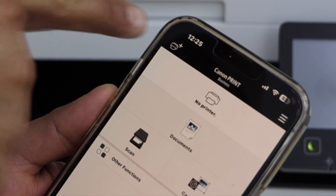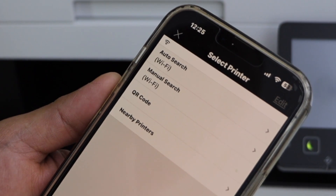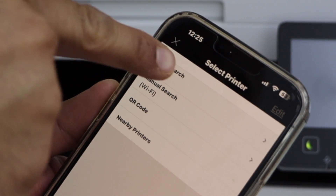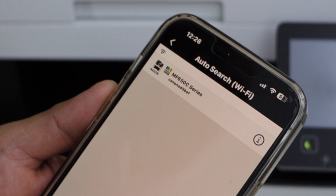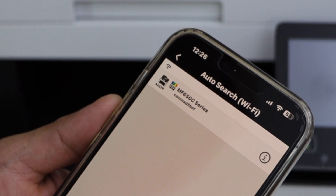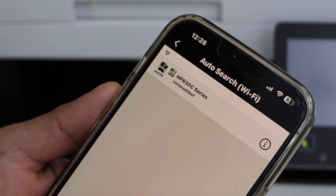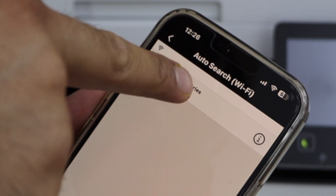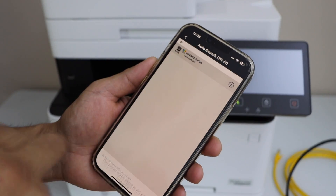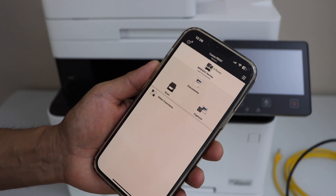Click on the plus button or the printer icon, then click on Auto Search. It should display your printer because it is connected to the router — it will appear as a WiFi printer. Click on the MF650C series and tap Add. It will say the printer is connected and ready.